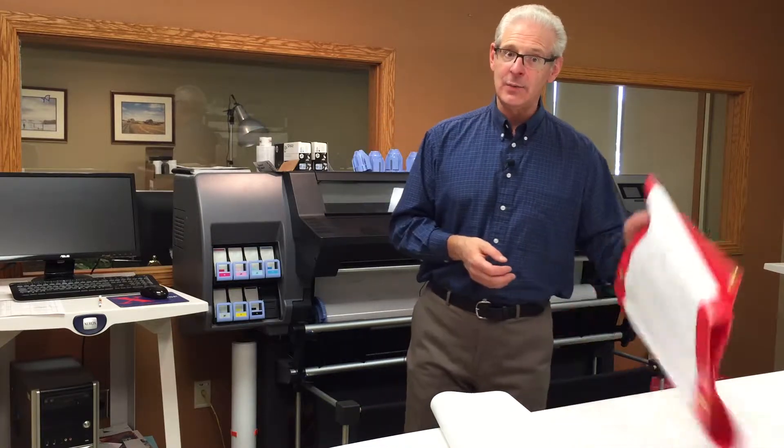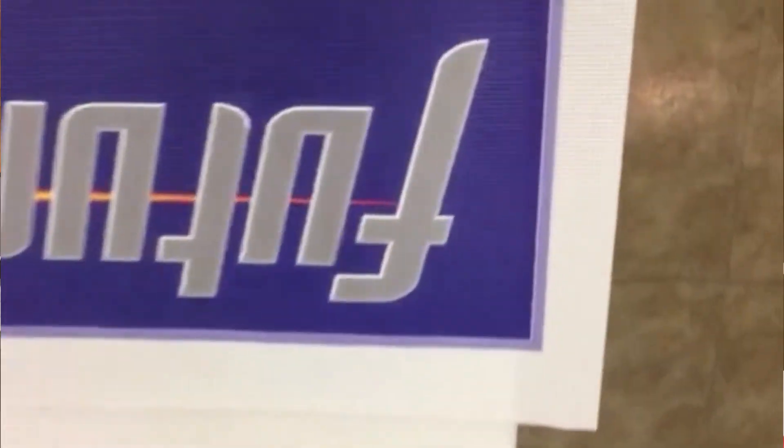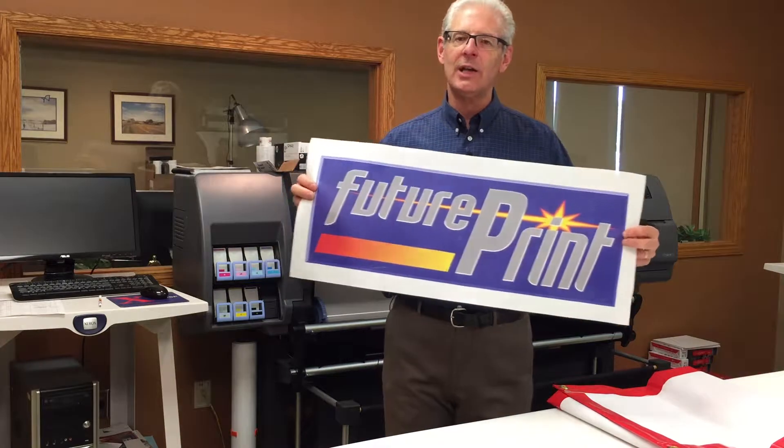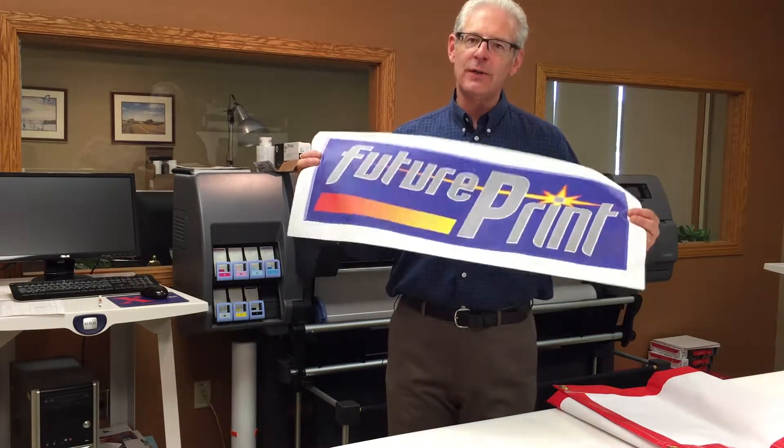Banners come in vinyl, like this one here, or the new product is a mesh banner. It has holes all the way through — it's an actual mesh where Saskatchewan winds can blow through it, because we have horrendous winds here sometimes. That's a great product for a construction site or advertising. You see them all over the city. Banners work great — you can roll them up, take them from site to site, reuse them. They're very easy to store and easy to put in the trunk.